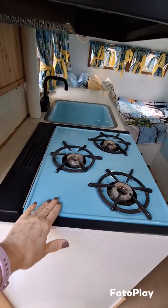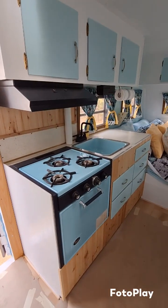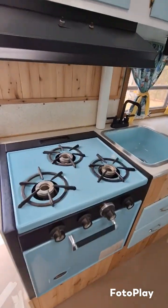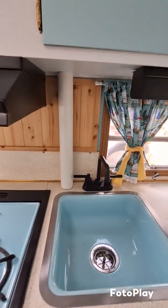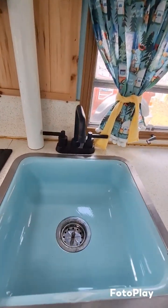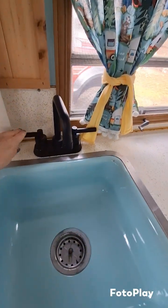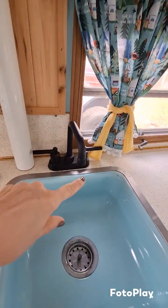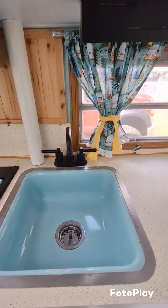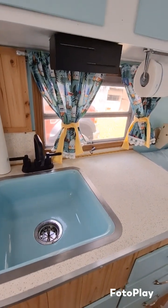So going inside, everything in here is robin's egg blue — it's the original stove with oven. It all looks blue on camera but it's actually a light turquoise, it looks really pretty. There's the stove hood, and Mark did some nice cedar behind here with a coat of poly on it. This sink is in amazing condition for the year of this camper, and we do have hot and cold water — it comes with a 25-gallon water heater, which is original and was working.